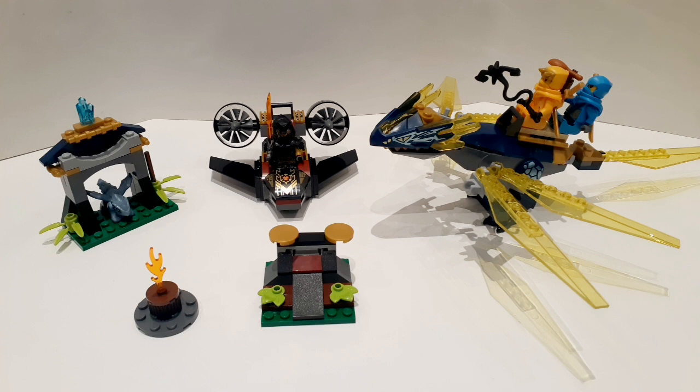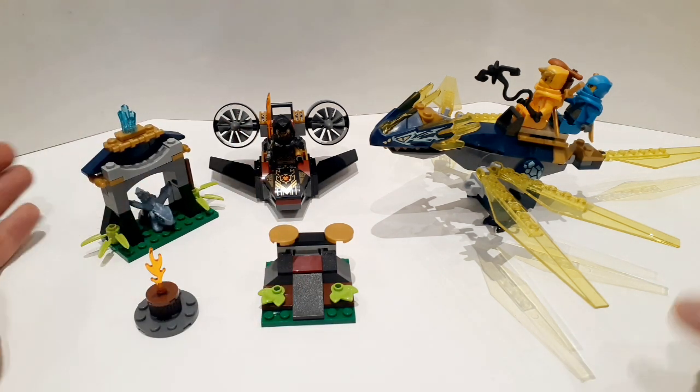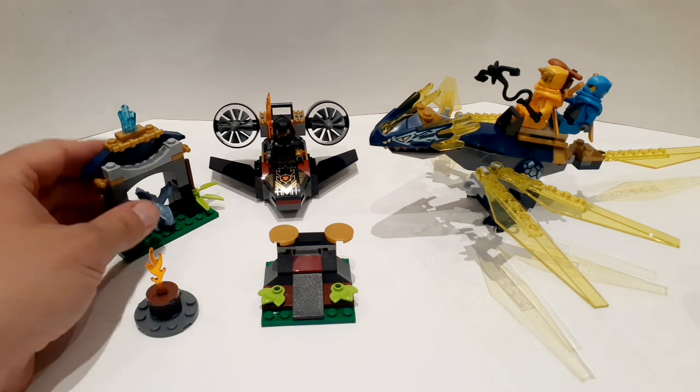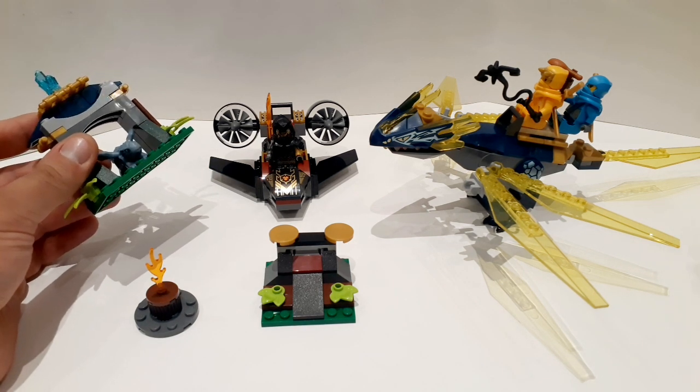Spoiler alert: it is not worth it. But if there's any curious parent who wants to see what the set entails, here it is. There's actually a lot in it, even though it is a 4 Plus set. It doesn't feel 4 Plus like many of the other 4 Plus sets — for example, these builds here are just standard LEGO bricks. There's less to do, but it's not necessarily easier or more expert.